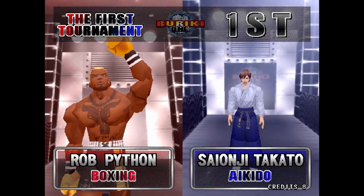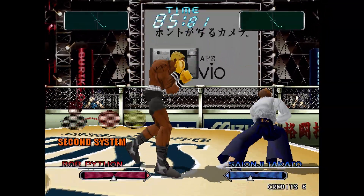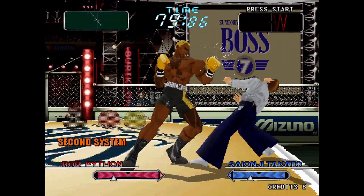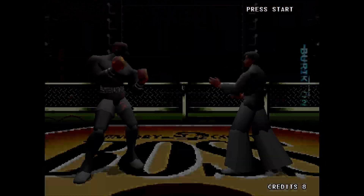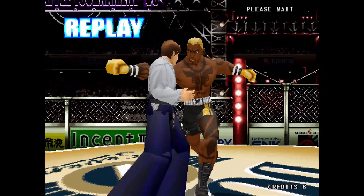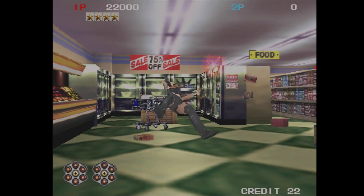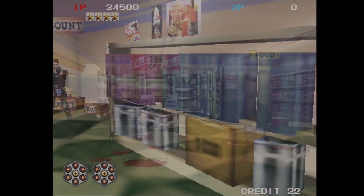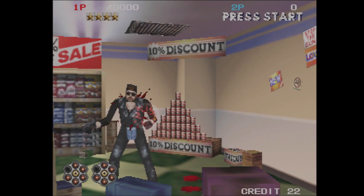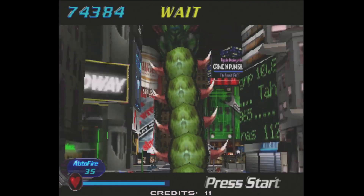Even though the Hyper Neo Geo 64 only has seven games and now basically emulates perfectly in MAME, I would love to see an FPGA core for it. I've told basically everyone I know who makes cores that if they ever want to take a stab at the Hyper Neo Geo 64, I have the hardware and will loan it to them for free - even if they need to be a little destructive with it, because I have spares. I would happily sacrifice one motherboard to get a Hyper Neo Geo 64 core. Similarly, if someone wanted to take a shot at a 3DO M2 core, I have all the arcade and console hardware they'd need.